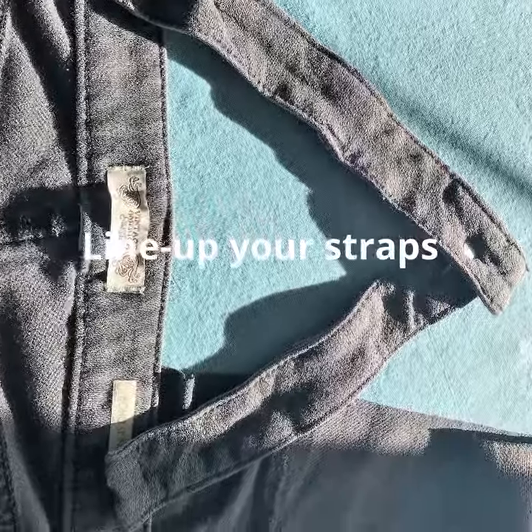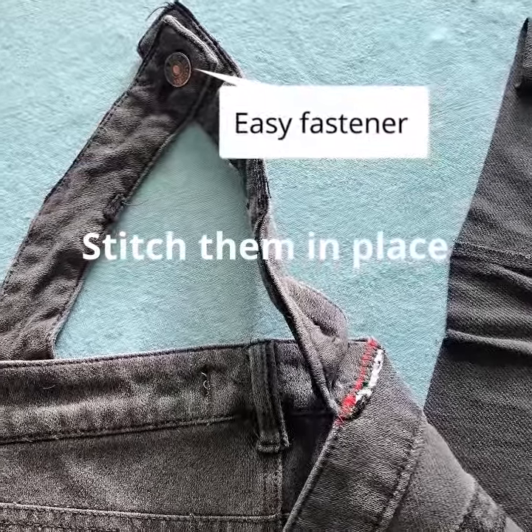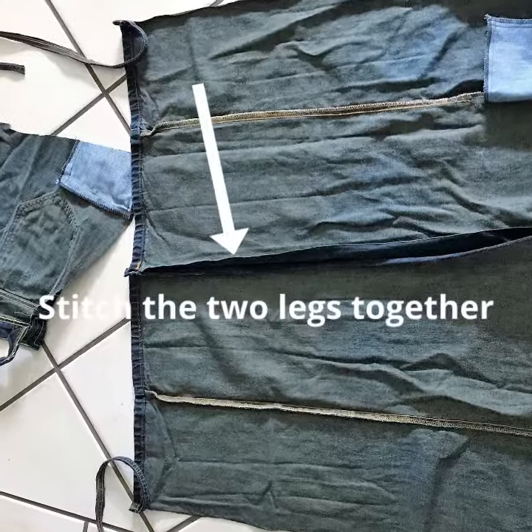Adjust the straps — I cut mine off and just measured where I wanted them and then sewed them on. When you leave the little button there, that makes it so you don't have to take the apron off over your head. You can just unbutton it.